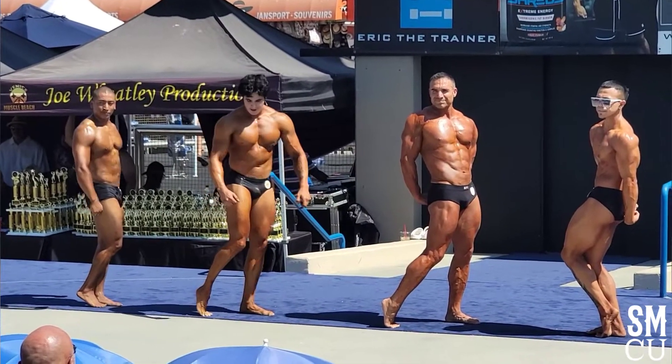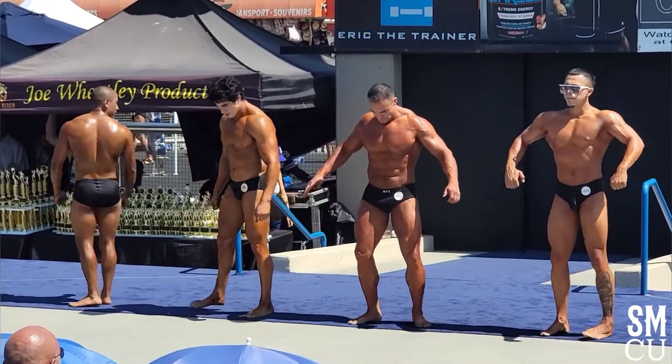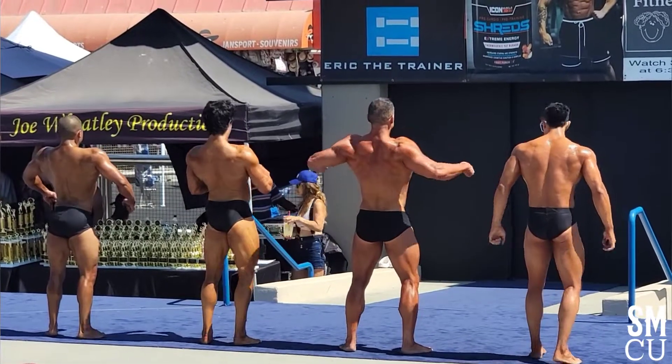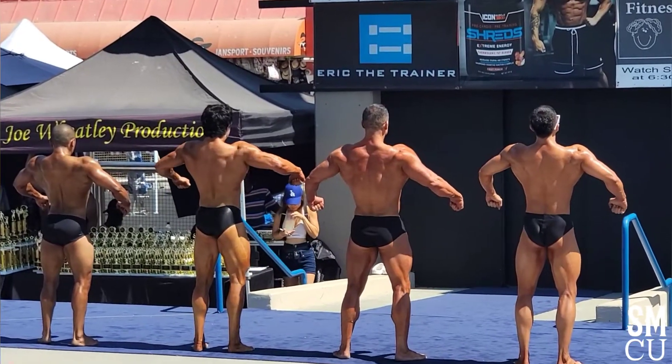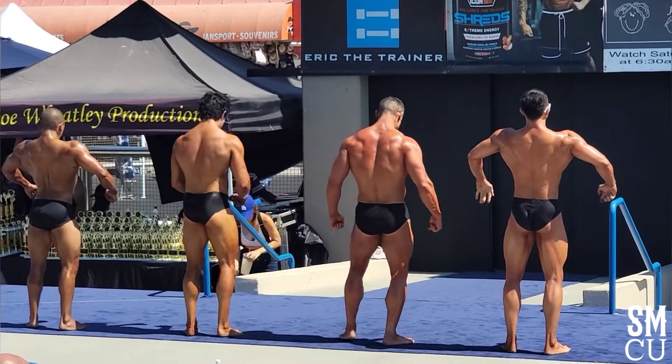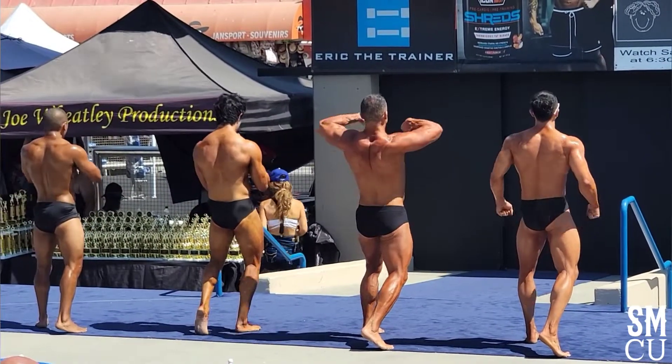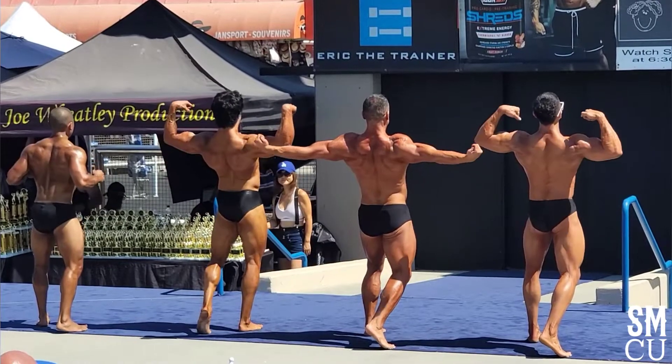Yeah! Relax and face the rear. Face the rear, guys. Yeah! Double biceps. Double biceps. Let's go, come on, Chad! Let's go! There you go!